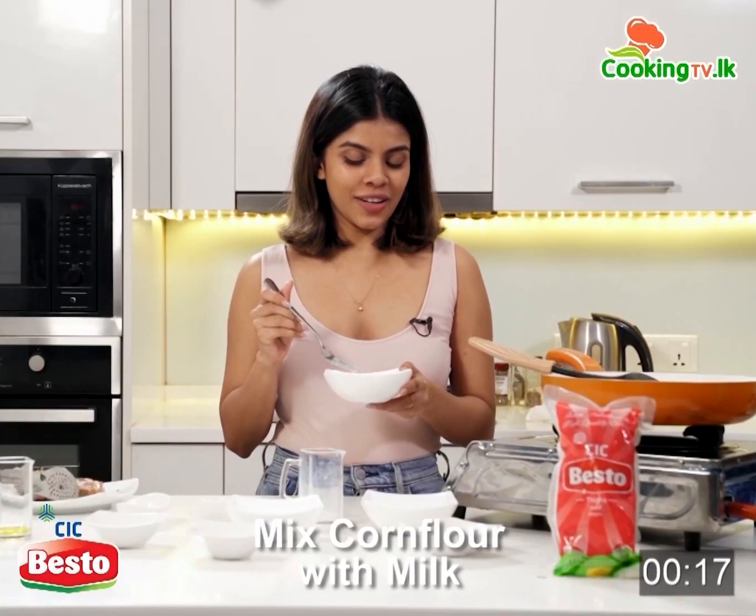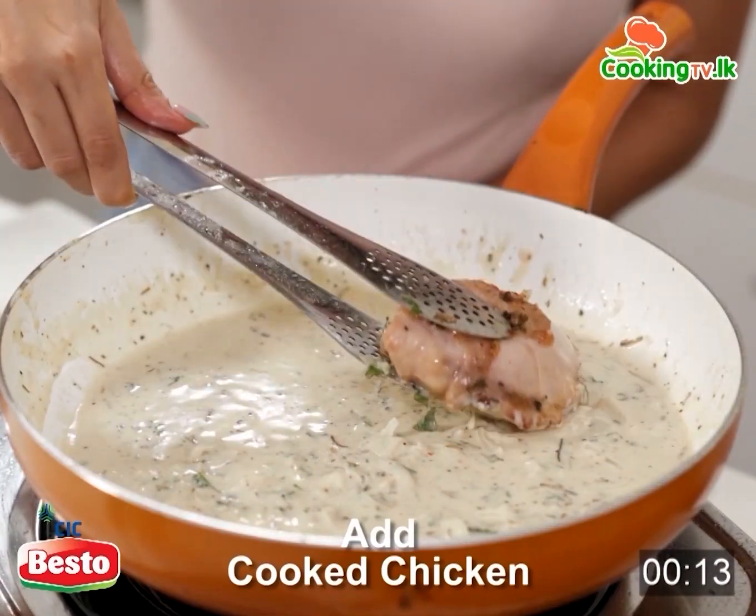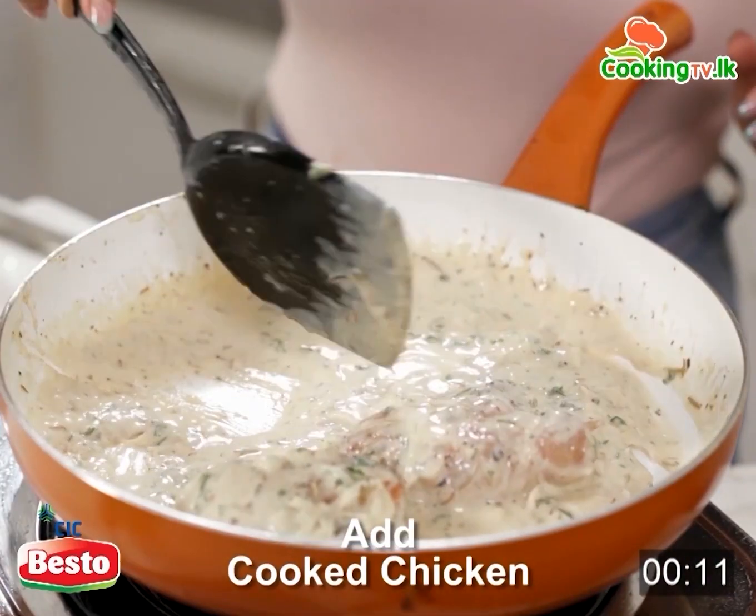I have added some milk to cornflour and add this to the mixture. Now our sauce is ready, we are going to add the chicken and let it cook for a few minutes.